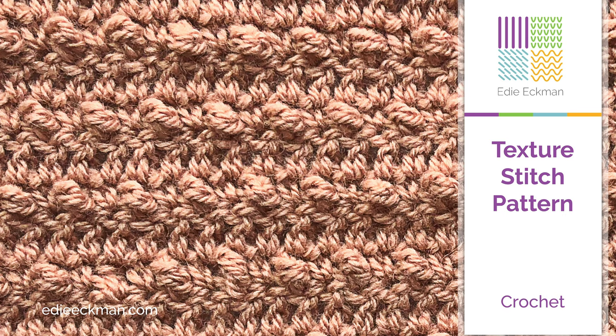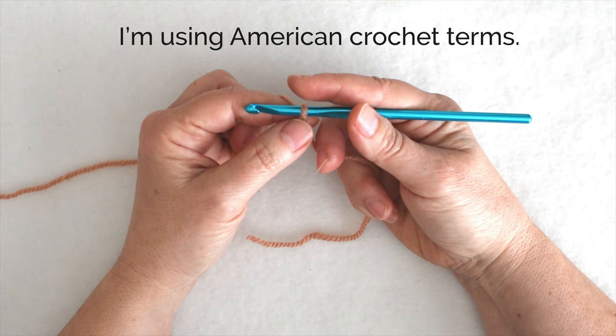Here's a nice little texture stitch pattern. I don't even know what the official name of it is — I just call it texture stitch pattern. It's simple and easy to do and you can use it when you just want to add a little bit of interest to a plain crocheted fabric. I'm using American crochet terminology throughout.